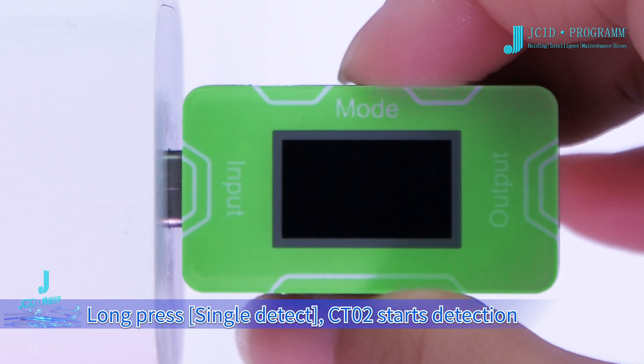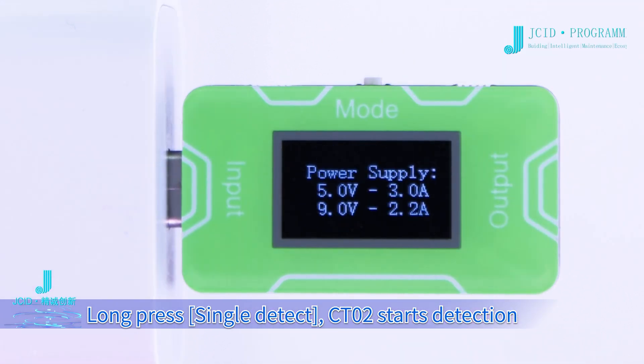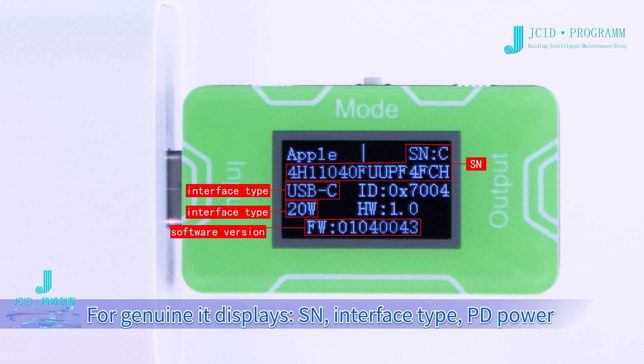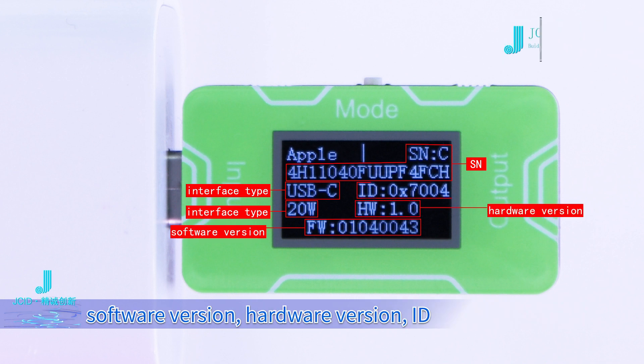Long press for single detect. CT02 starts detection. For a genuine charger, it displays SN, interface type, PD power, software version, hardware version, and ID.